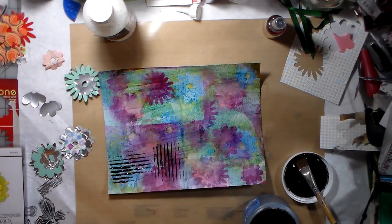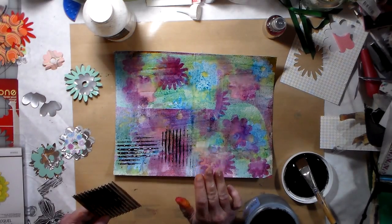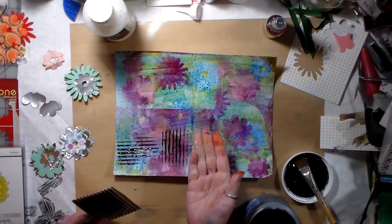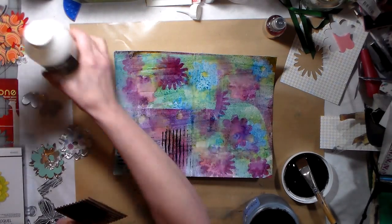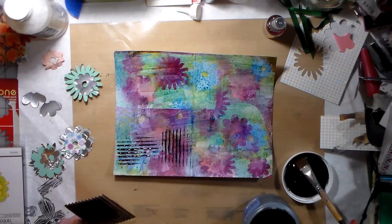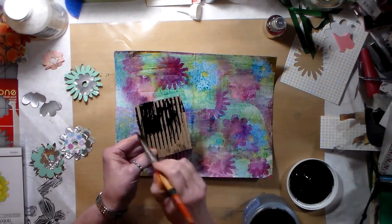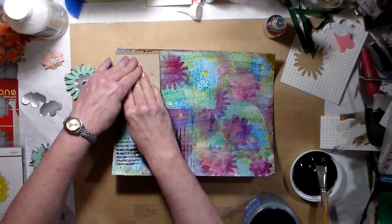I ran into a problem with the Dylusions sprays — I'm going to have to read up on them. I had heard they reactivate when they get wet, so I decided to quickly swipe some matte medium over it, and of course I started getting all these smears, so I stopped. The page is still very colorful and nice — I just must be doing something wrong with the Dylusions sprays, or maybe I shouldn't be using them like this.